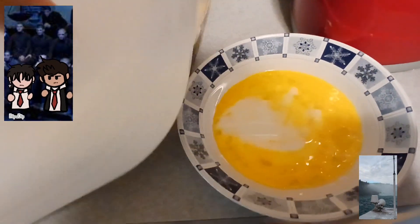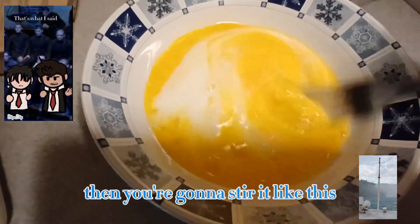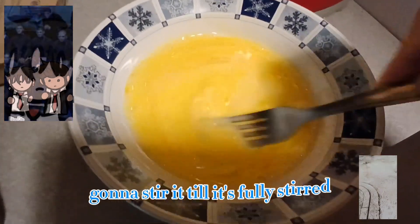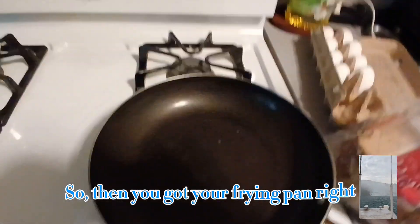Then you're gonna stir it like this — stir it till it's fully combined. You're just gonna keep stirring. Alright, so once that's done, you got your frying pan ready.